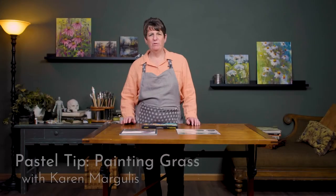Hello everyone, welcome to the studio. My name is Karen Margulis and I have a quick tip for you today. Do you struggle with painting grasses? Are your grasses not painterly enough? Do they look like they're fake? You want to paint believable, natural, expressive grasses? I've got a tip for you.